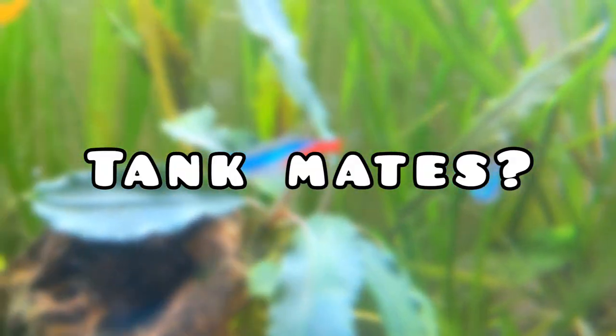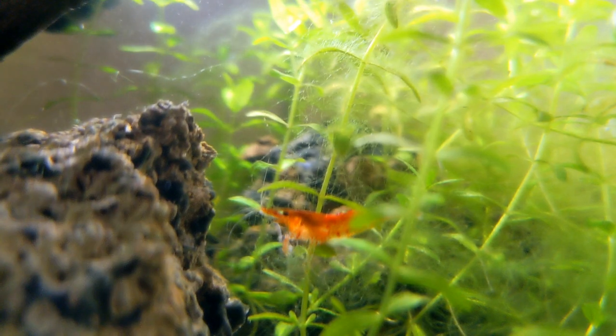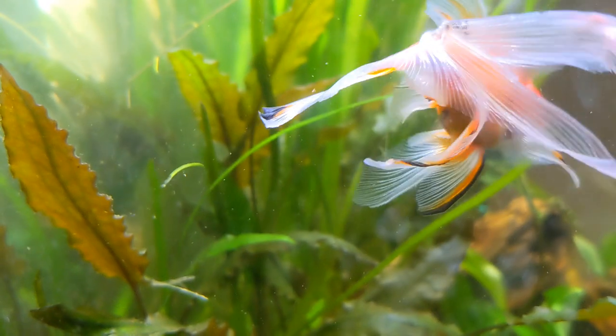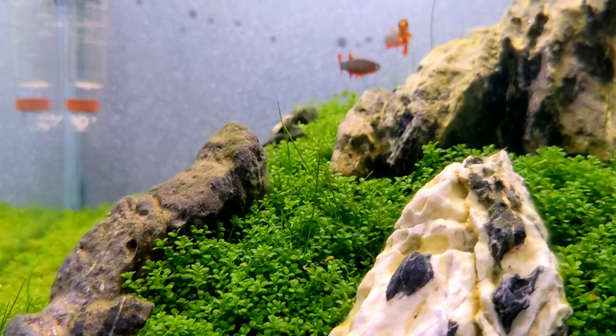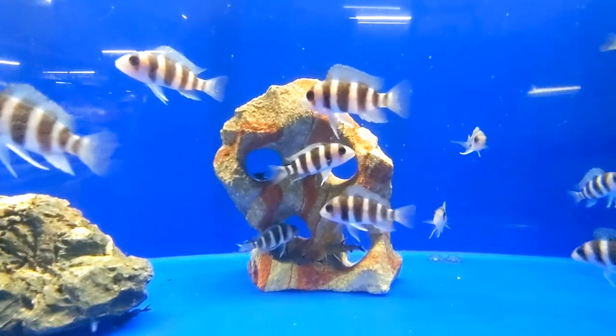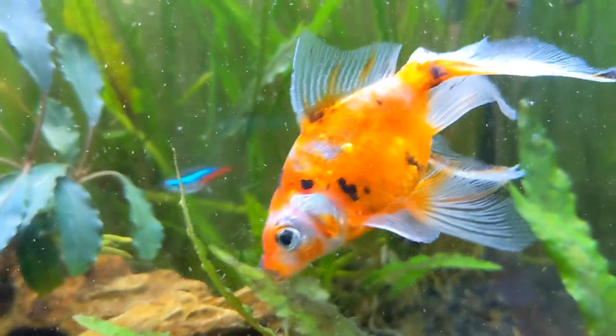Can your goldfish have tank mates? Yes and no. If you put in shrimp, your shrimp could be out-competed for food or become the food for your giant goldfish. If you put in something fast, your goldfish could be out-competed for food. If you put in something aggressive, your goldfish could become the food — get what I'm trying to say?